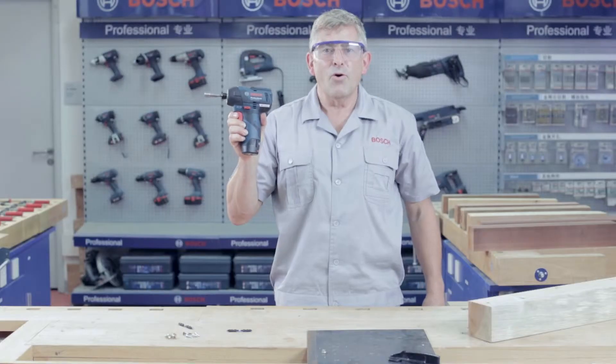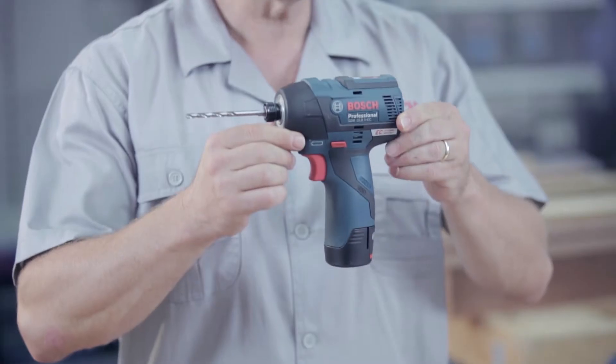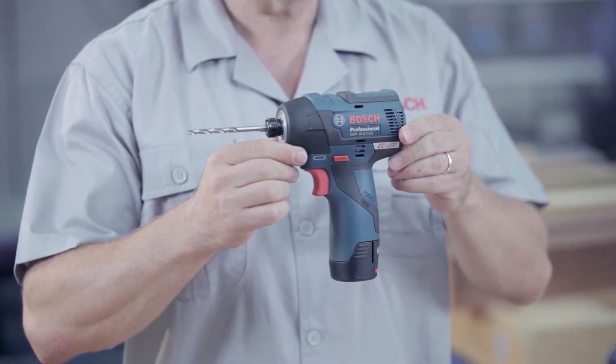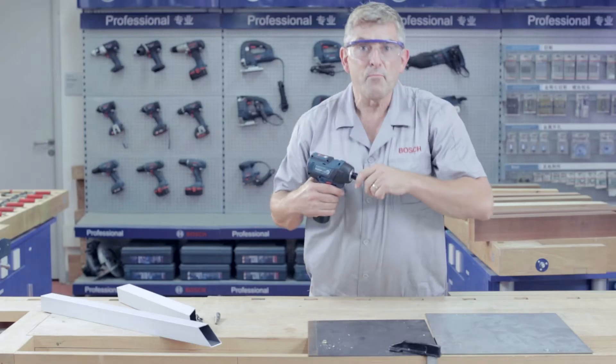The right power always at hand. With a maximum torque of up to 110 Newton meters and a high speed, this pocket size tool is excellent for a variety of metal applications including drilling and bolt tightening.